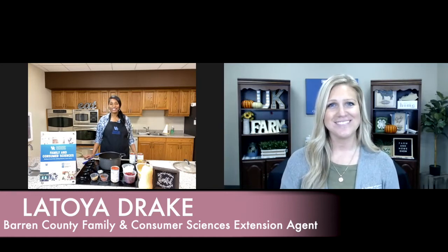Good morning and welcome to your Farm and Home Show. I'm Christy Shive and this morning we're visiting with LaToya Drake. She's the SNAP Program Coordinator for Nutrition, Media, and Marketing. Good morning, LaToya. Good morning, Christy.